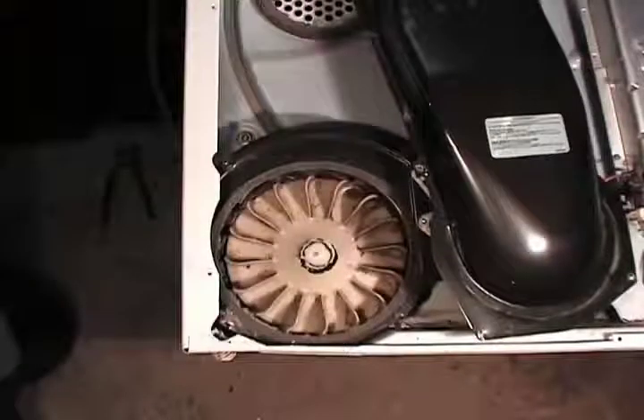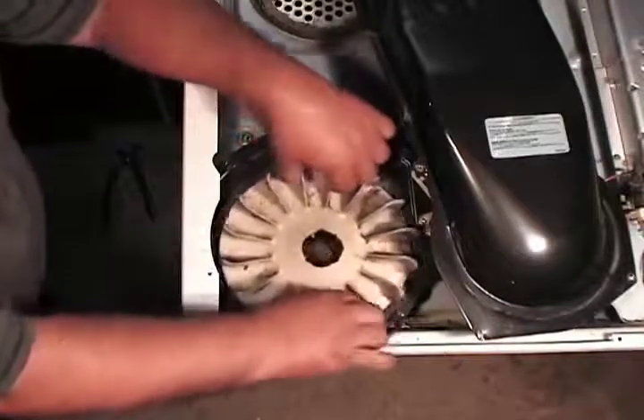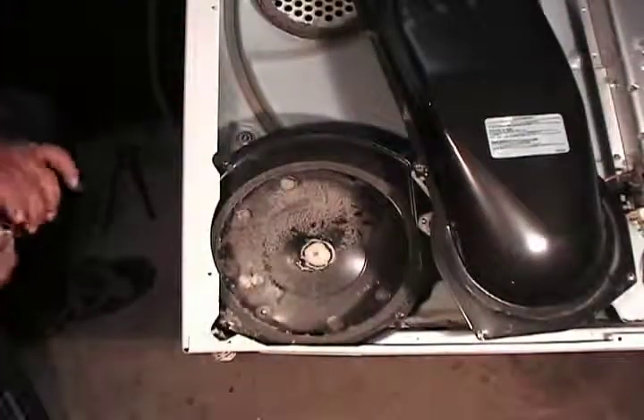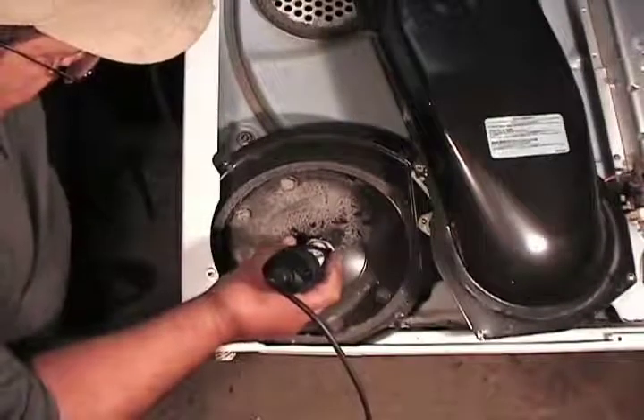Now you can just pick up the blower and take it right out. Cut an edge on the part of the blower that is left on the motor shaft like this.